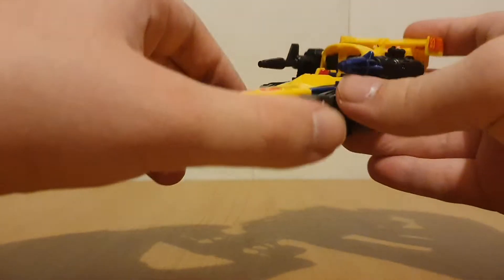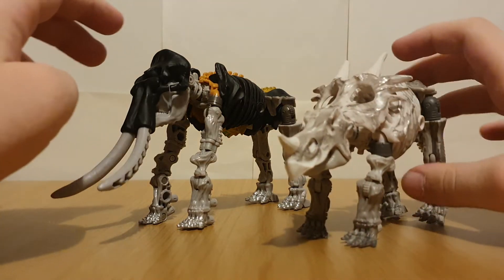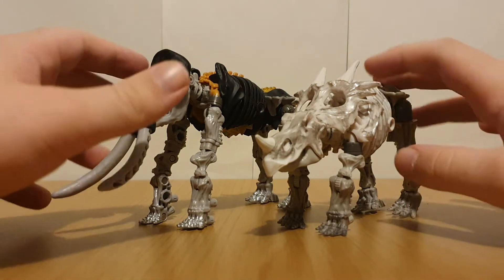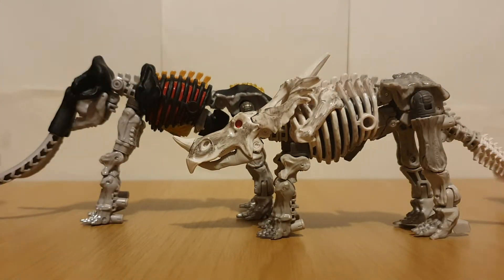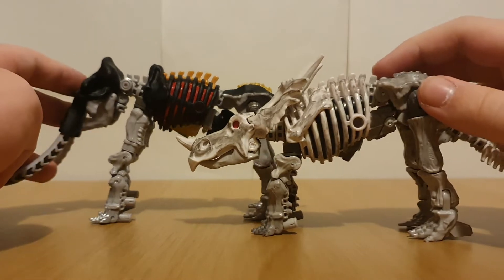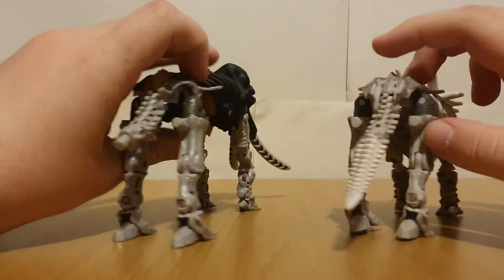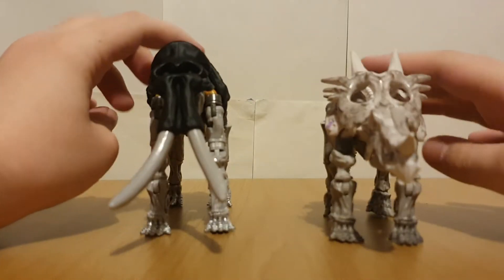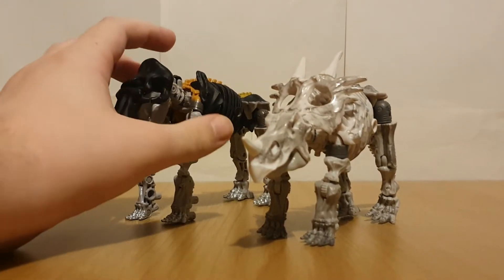First of all, here's Master Dominus with Ractonite. You can see that thanks to those little extensions, this guy's definitely taller. With the different skull, he definitely looks quite different. It's definitely crazy how a few different parts can make the figure look way different.